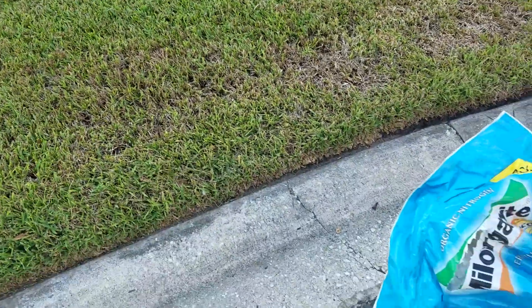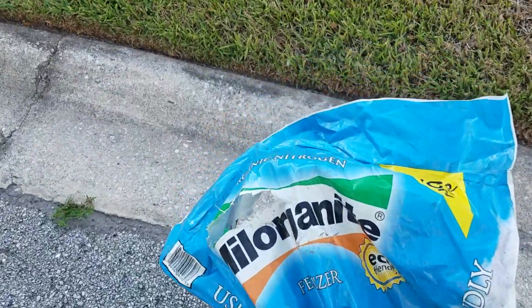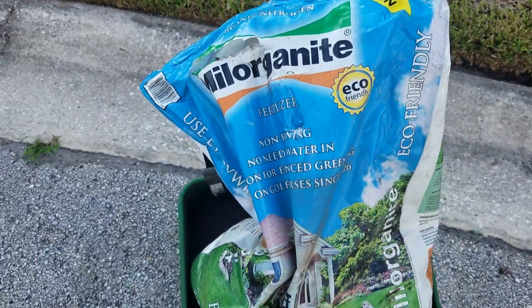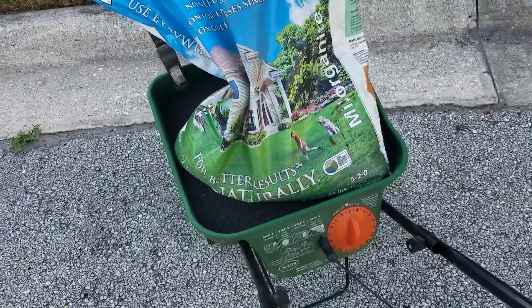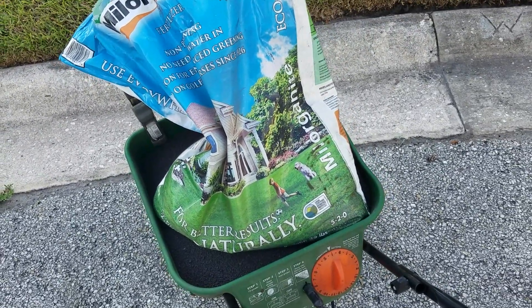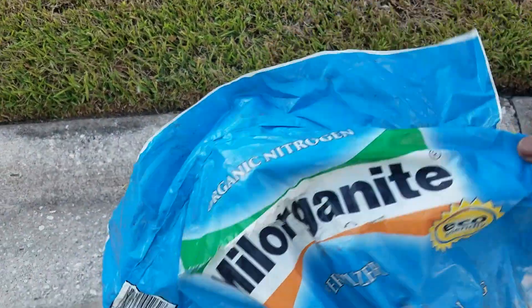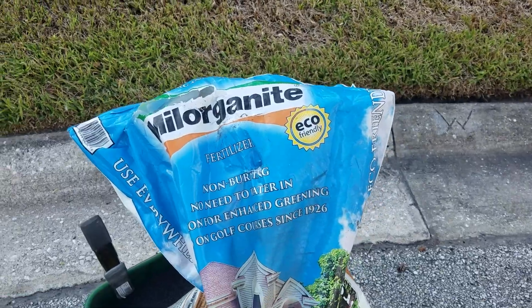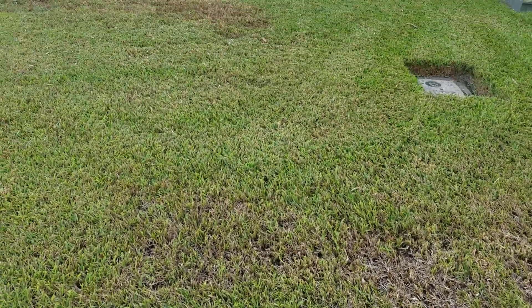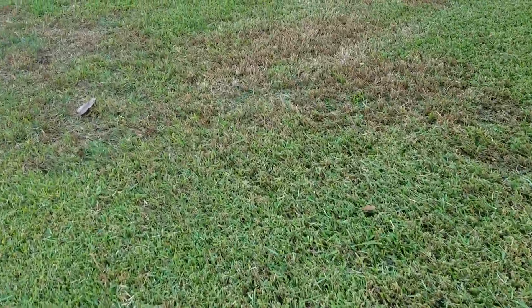This lawn looked excellent in the spring, believe me. Here's what I'm going to do: because I got a two-year-old, I don't want to use harsh chemicals, so I'm going to put a nice thick coat of Milorganite. If you're not familiar with the package, this stuff is organic.